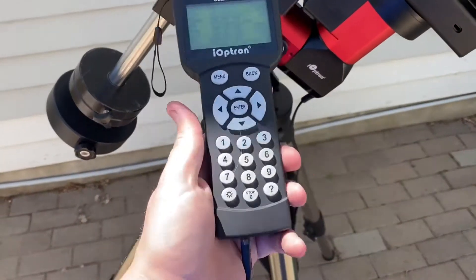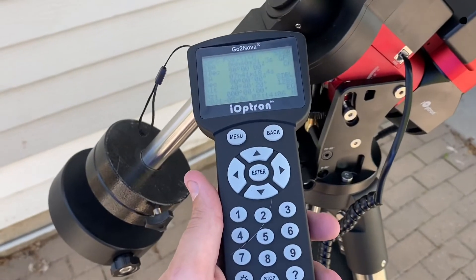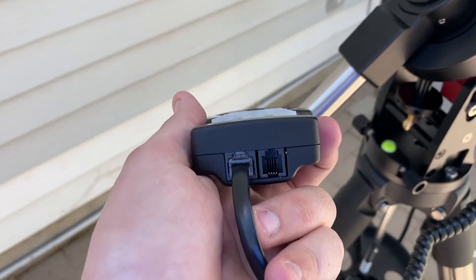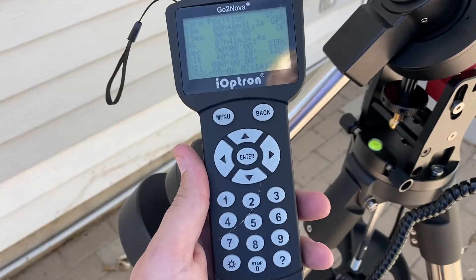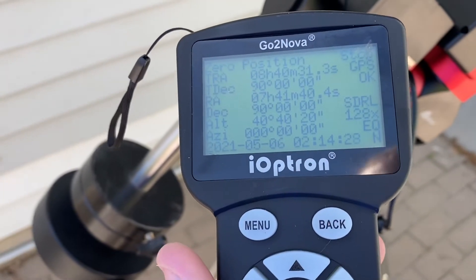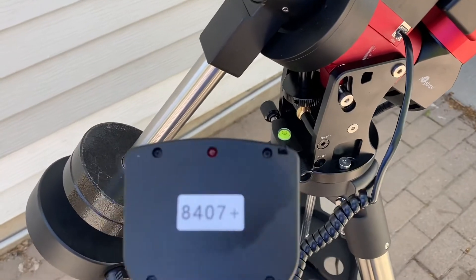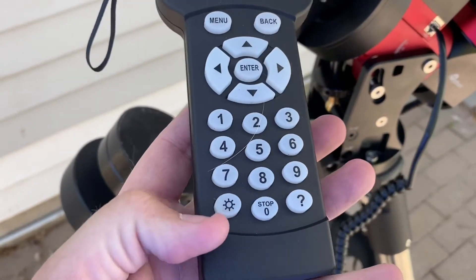The hand controller included with the iOptron CEM40 is their standard 8407. The only downside is it still does not have USB support — it still uses the old RS-232 serial, though they do include that serial adapter in the box. You can also pick up a $15 USB adapter at Best Buy. It is an 8-line digital display with red LED backlighting, and has a nice little light on the back you can use for star maps in the field.